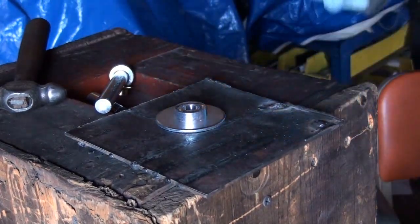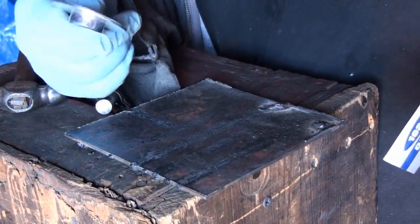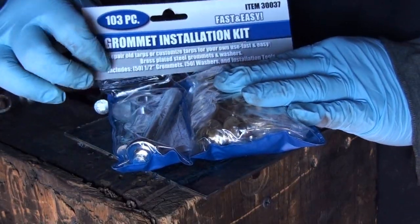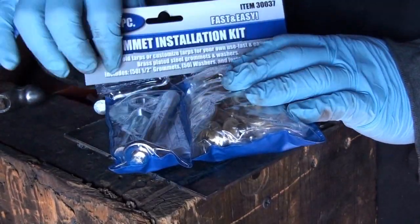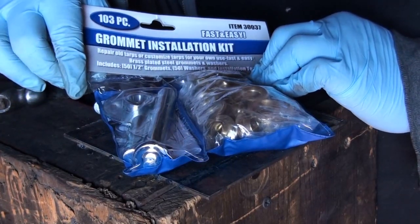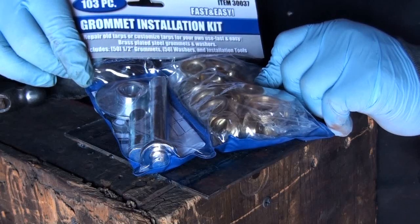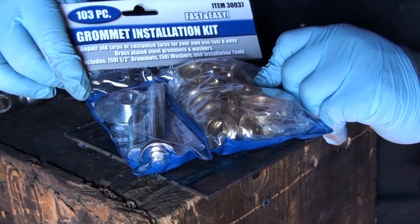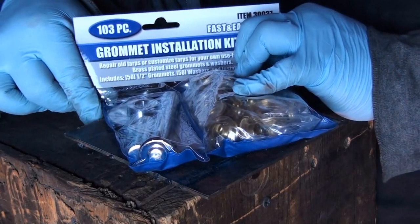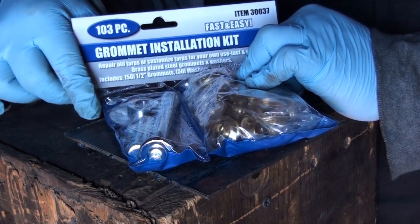It's really easy to use and this kit only costs about three to four dollars depending on when you find it on sale. You can't really beat the price. I've seen these in other stores and they're not going to be as cheap. The grommets are like a really cheap brass but you can probably find them in tin, copper, or other materials. Anyway, that's the 103 piece grommet installation kit from Harbor Freight — thanks for watching.